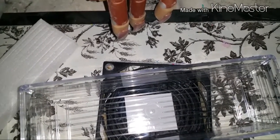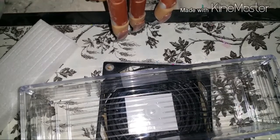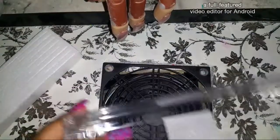All I did was use my nail drill with a pointy bit and drilled a hole through it. So I got three of these acrylic containers.